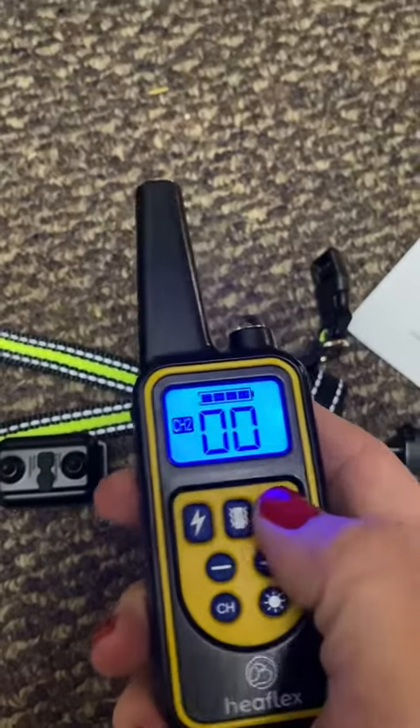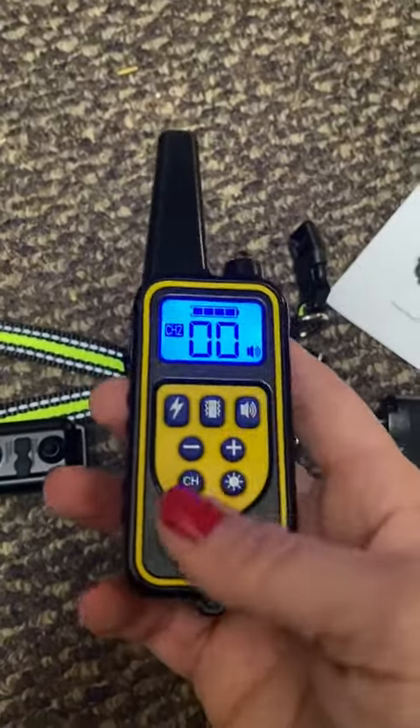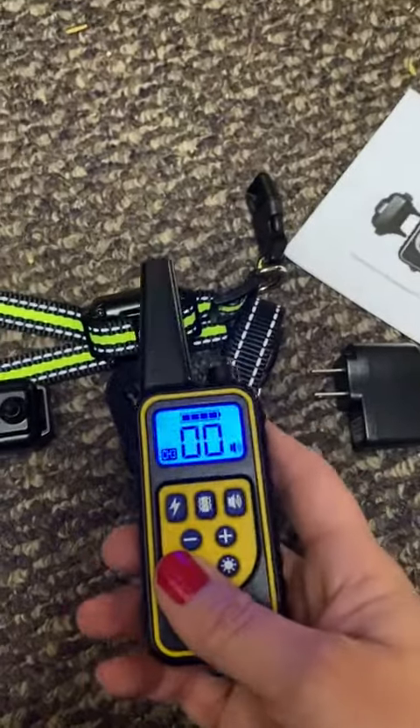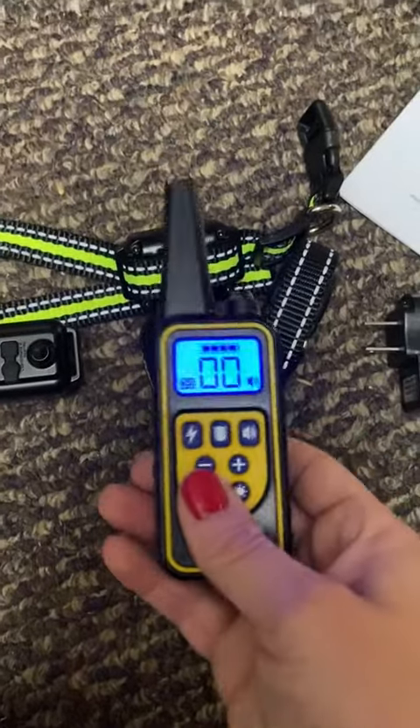The sound volume will not go up or down — that's the total volume. To change to a different collar, it's channel one, channel two, and channel three, so you just have to remember what color collar you put on each dog, and that's it.